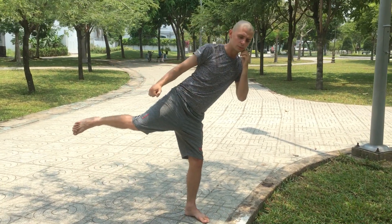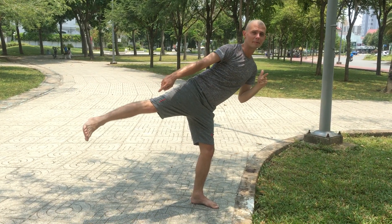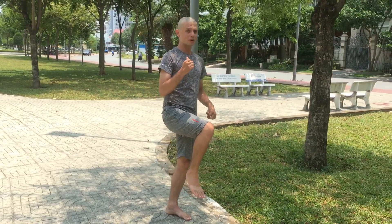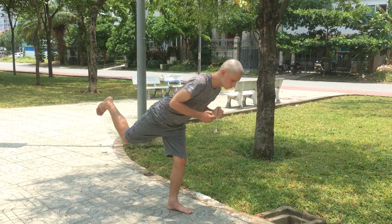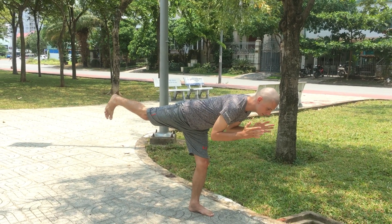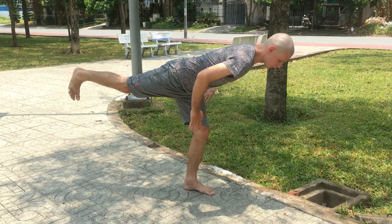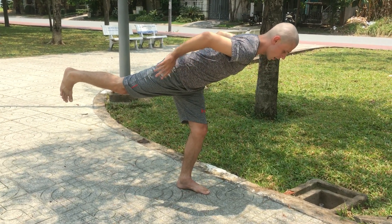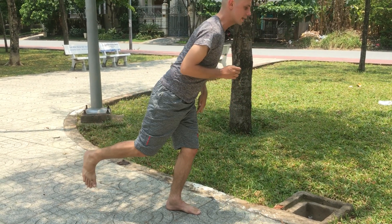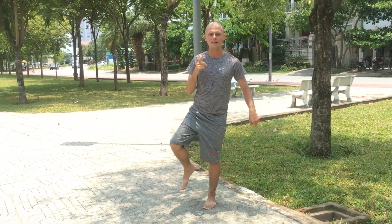Inhale back again, I lift up the knee, and this time I go backward. Keep your hands as if you're kicking and make sure that your hips are the same level. Inhale again, and this time we go to the back — exhale.